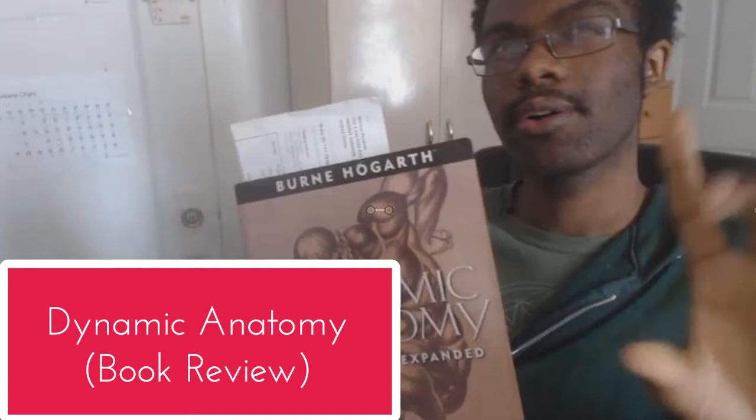It's time for evolution. We welcome you to the Dagonal Arch family. Today we're going to be doing a book review, and this book is called Dynamic Anatomy by Byrne Hogarth. This is the revised and expanded edition.